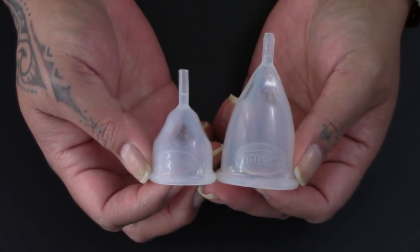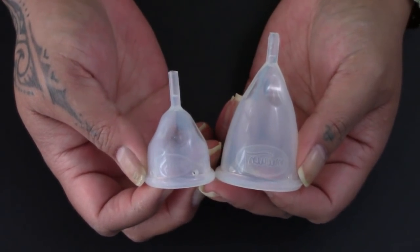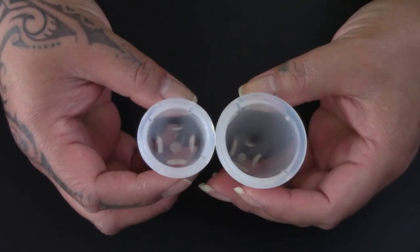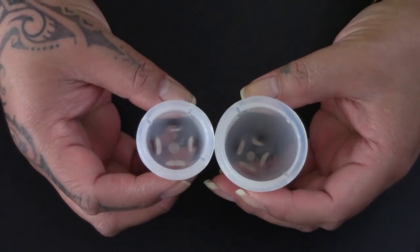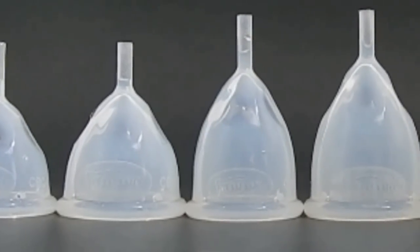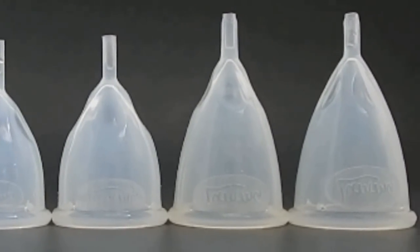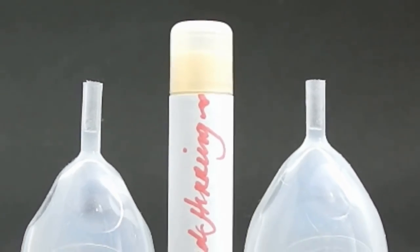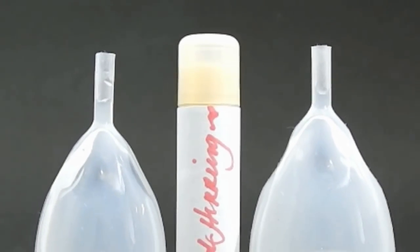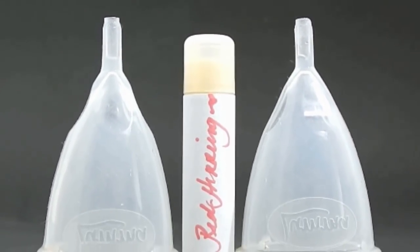I'm going to scroll past all six of the different sizes that the Luma cup has to offer, but I do want to show you the difference between the largest and the smallest cup they have. Here are the two different diameters of the largest and the smallest. So here are all six sizes of the Luma free cups and easy cups — the two for a low cervix, the two for a medium cervix, and the two for a high cervix.